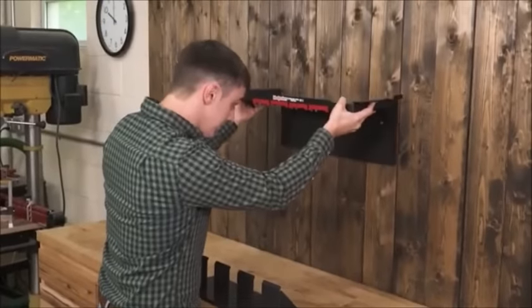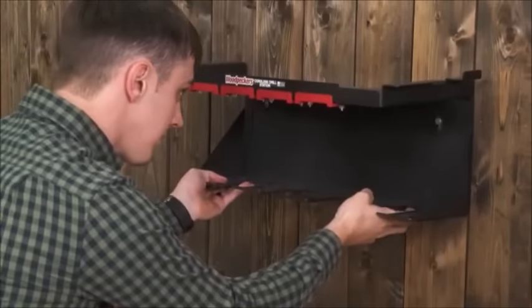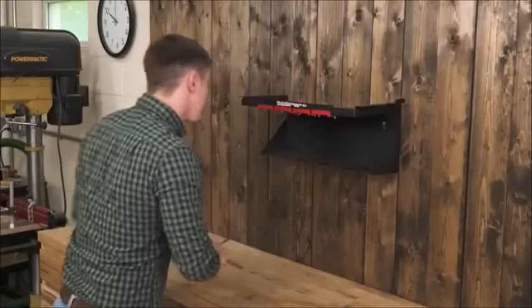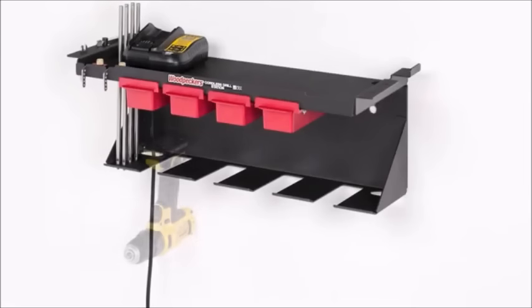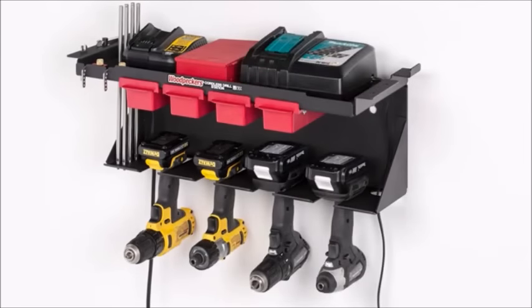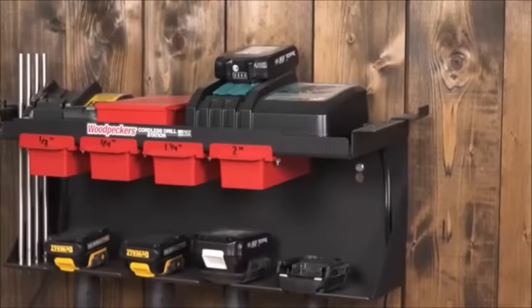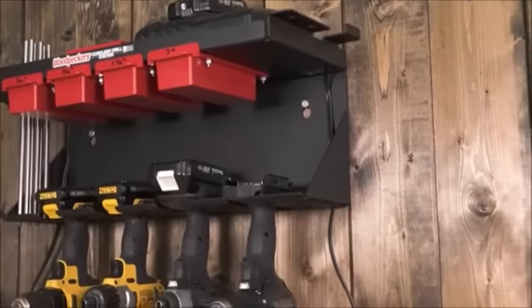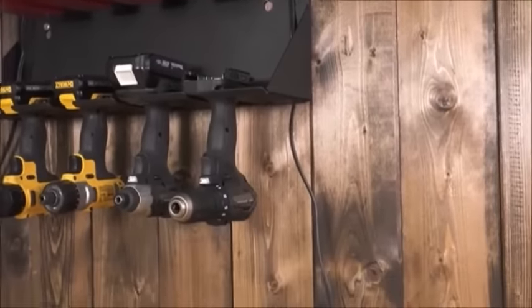The Cordless Drill Station is made up of two pieces of 13-gauge steel with mounting holes 16 inches on center. It secures to the wall using two lag bolts. There's space for up to four cordless drills to hang, keeping them ready for easy access, and the top shelf is the perfect place for battery chargers. We made cord management simple by incorporating slots on both sides of the shelf.